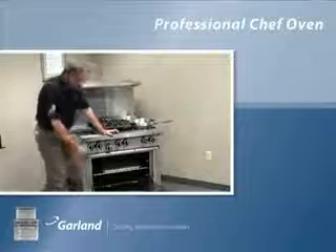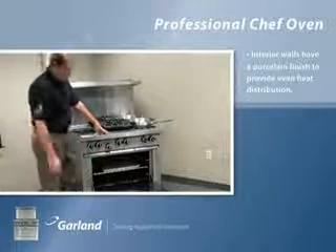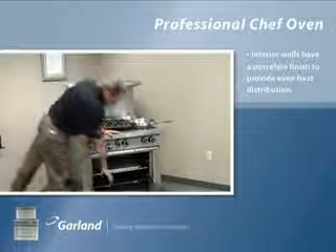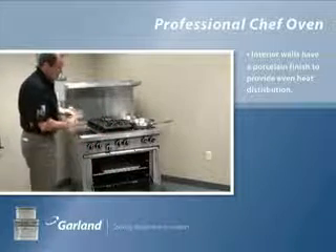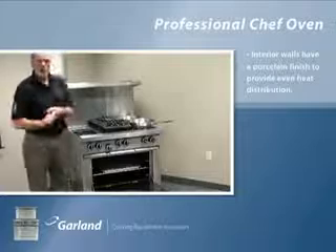Moving into the oven, you'll see we have six sides fully porcelainized — and fully porcelainized is the key word, because we actually porcelainize all the sides: the doors, the bottom, the sides, the back, and the top. We use no aluminized steel. Porcelain has two great features: even heat distribution, and it's much easier to clean.